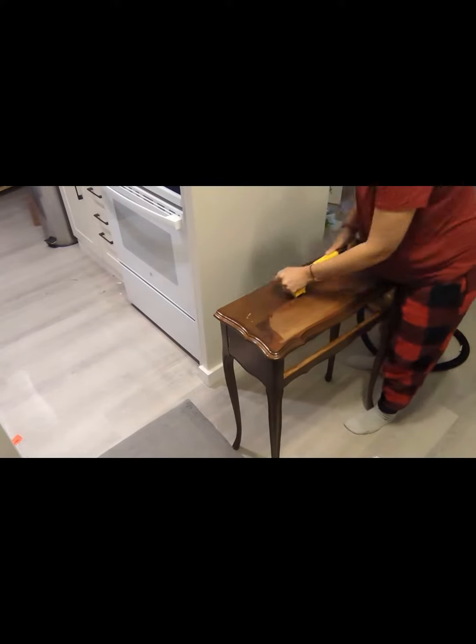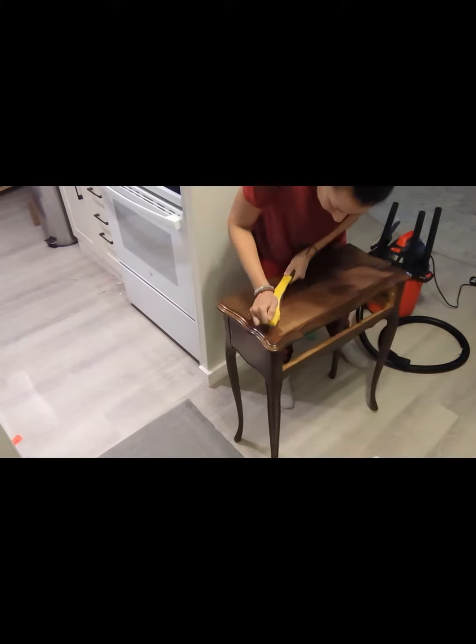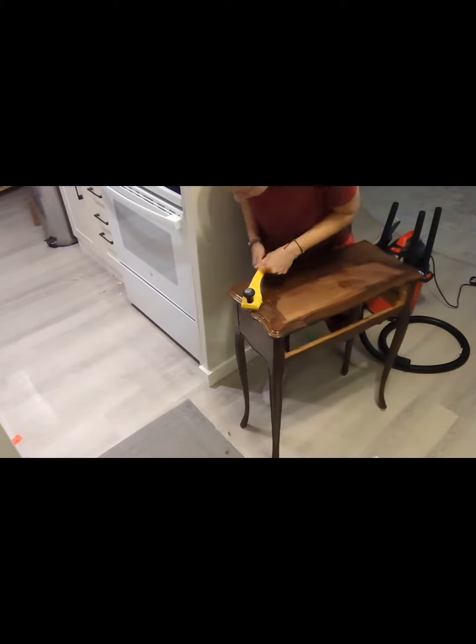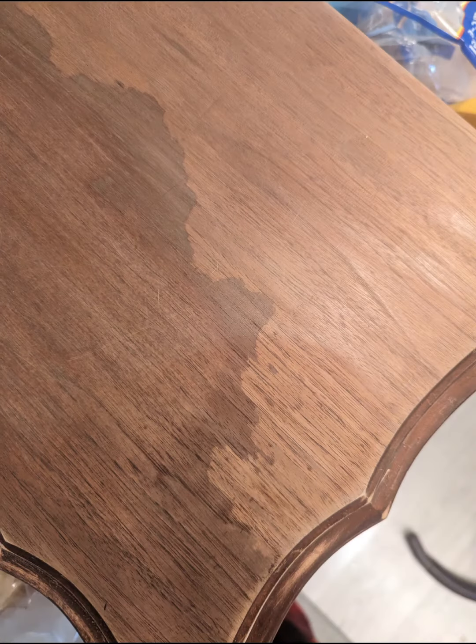Even though you can't see it right now, the Easy Off actually discolored the piece where I had already scraped — just the border of the scraped part — and where I was scraping ended up having this discoloration, as you can see. I was like, oh no, I really wanted a wood accent on this piece before I flipped it.